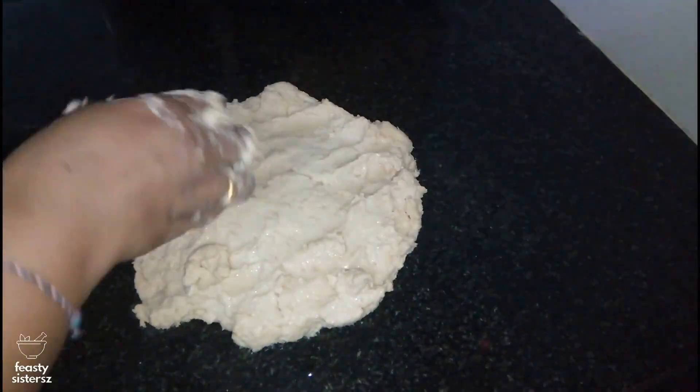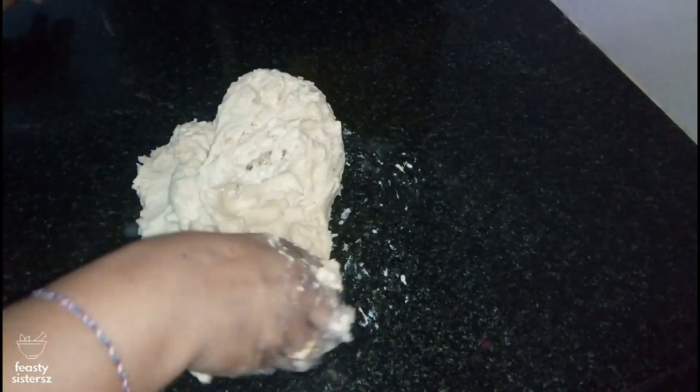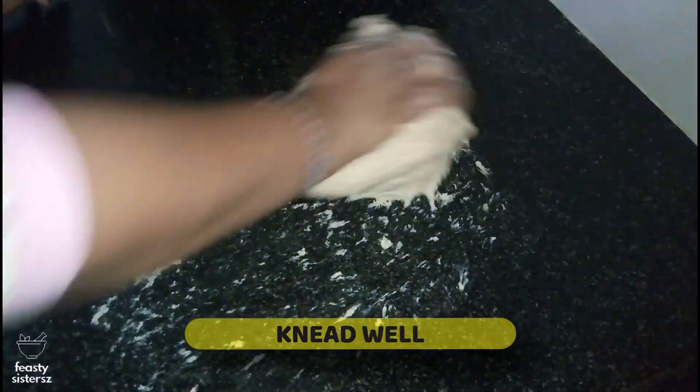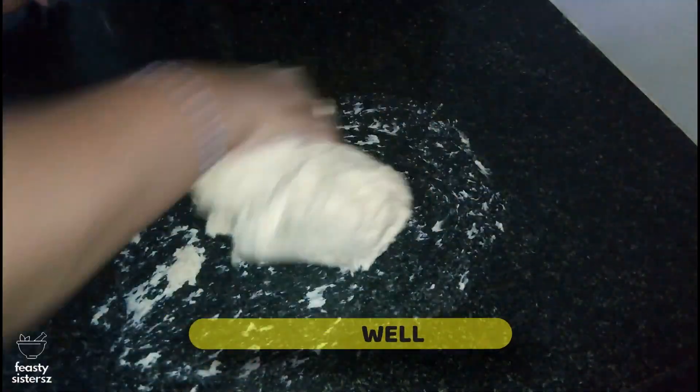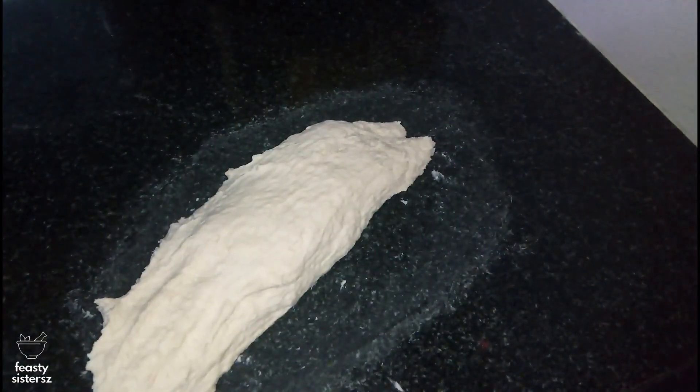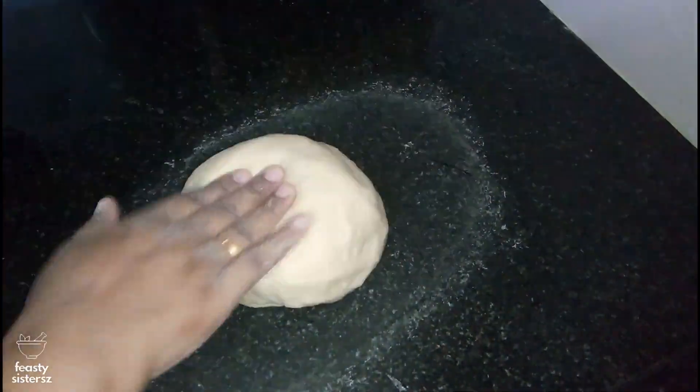Remove it onto a clean kitchen counter. Start kneading the dough for a good 6 to 8 minutes, stretching and folding or rubbing it onto your kitchen counter ideally. Continue kneading till you watch your hands getting cleaner and the dough becoming non-sticky, smooth and shiny.